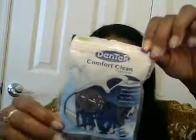We have the Dentec Comfort Clean Floss Picks, which I also use on a semi-regular basis. These are great for your purse. I actually took my one-year-old to her first dentist appointment, and the dentist said that these are safe to use on her as well for flossing.